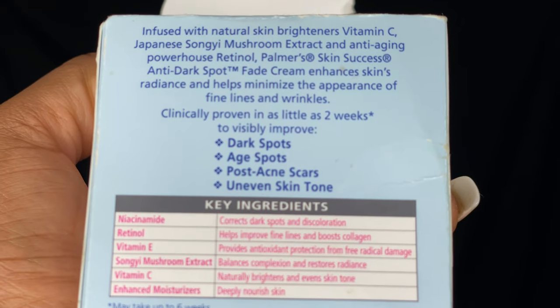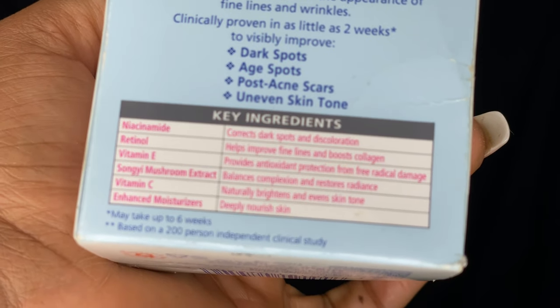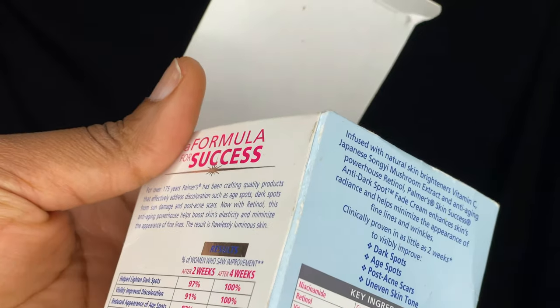Looking at the ingredients, you see aqua, mineral oil, and a lot of chemical stuff — sodium sulfate and all of that. It promises to visibly improve your dark spots, age spots, post-acne scars, and uneven skin tone in two weeks. Yeah, it promises to do all of this in two weeks.